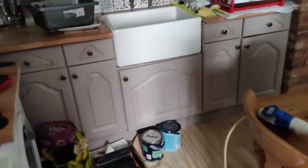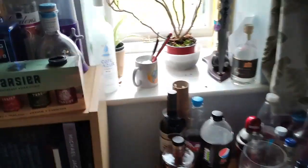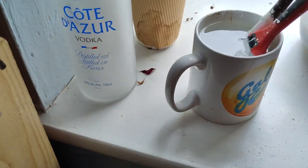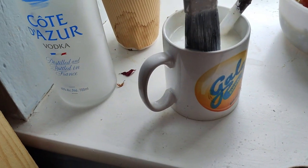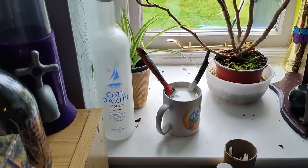We'll wait for that to dry and wash the brush. Just use water because it's not gloss, so you can just rinse them under the tap and get all the paint out. Our gloss brush is in some turps from yesterday when we did the skirting boards, so that's all good.